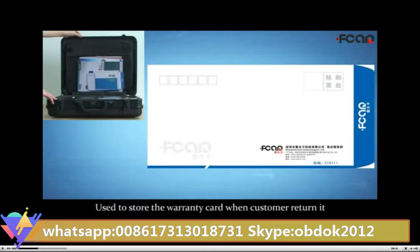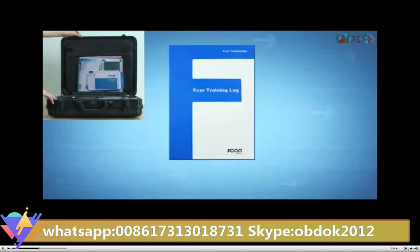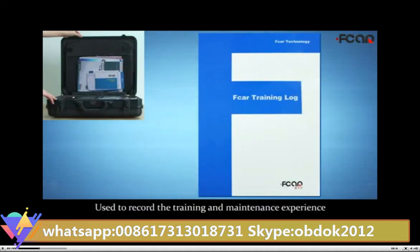The envelope, used to store the warranty card when the customer returns it. Training log, used to record the training and maintenance experience.